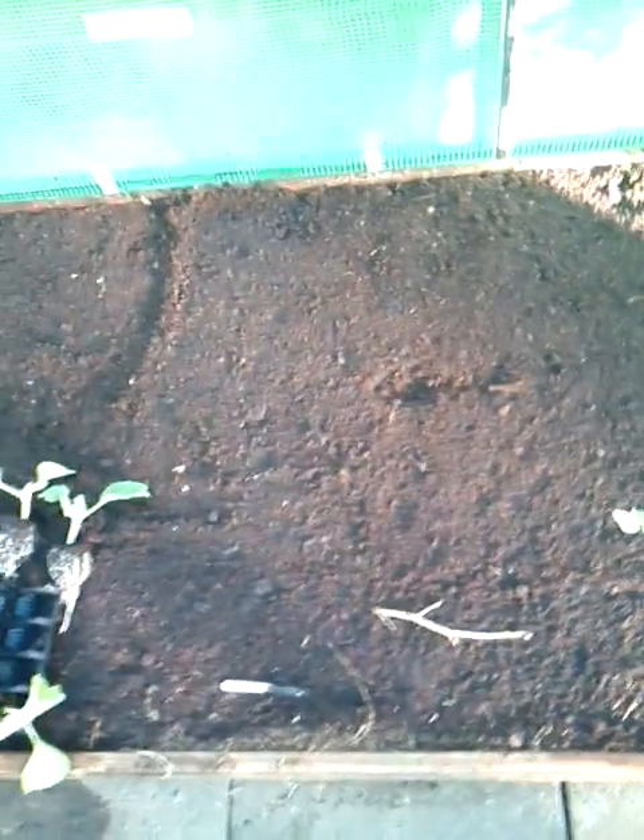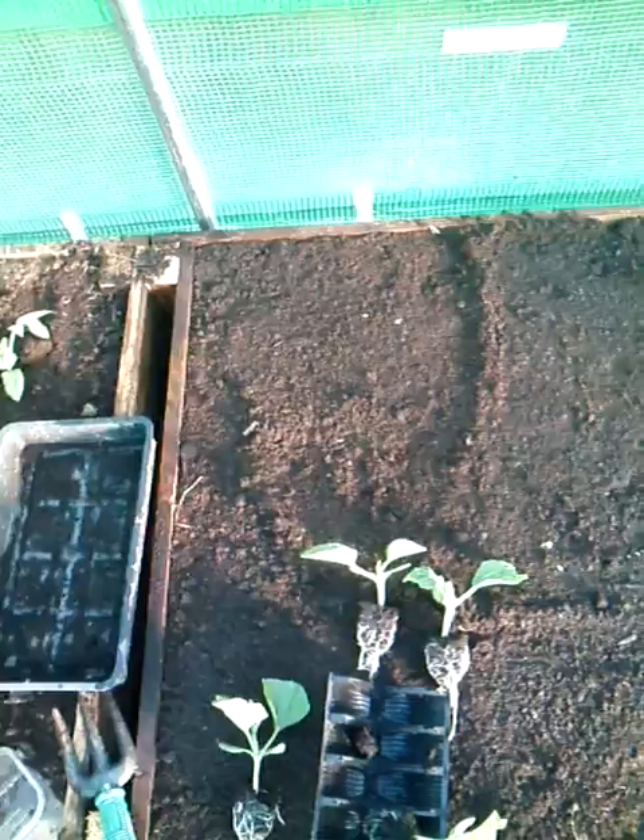This growing medium is a no-dig bed. It's got cardboard at the bottom — you can see that under there. There's lots and lots of horse manure in here, potting compost, fish blood and bone, calcified seaweed, and coffee grounds. So it's a very nutritious bed. Hopefully these bottle gourds will like it.